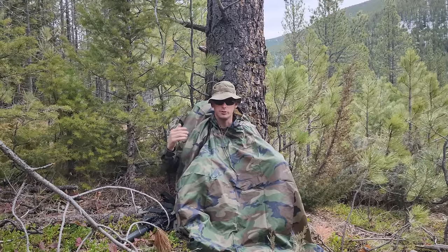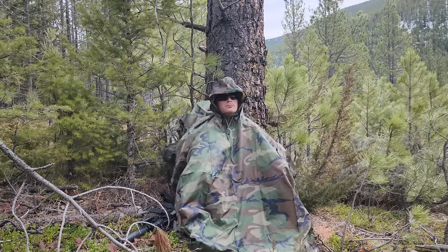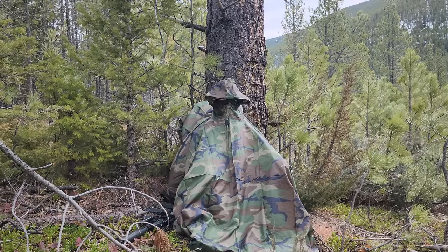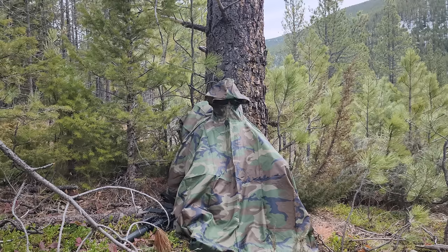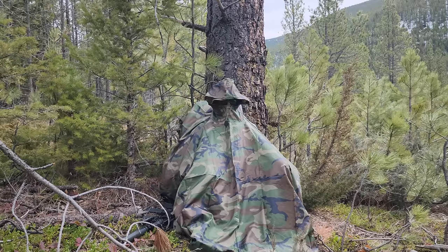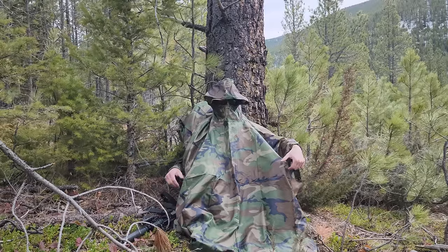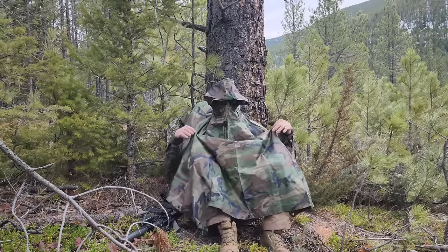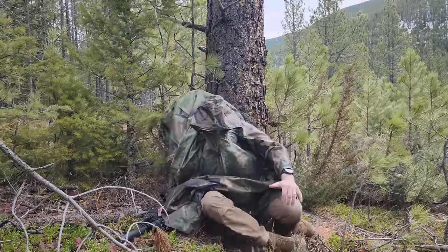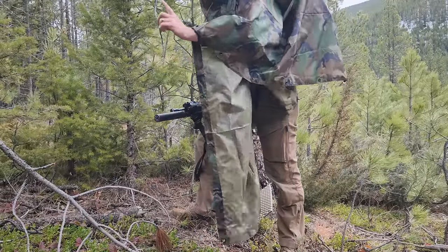If it starts to pour rain, you tuck everything in, put your arms in, and just hang out. The big benefit of this position is being able to get up and leave at a moment's notice. If you hear something, slowly pull your arms out, go for that rifle, look around. Maybe there's someone over there and you have to leave now. Hike the poncho up as high as you can from your knees, grab your rifle, and immediately just stand up — and you're on the move.